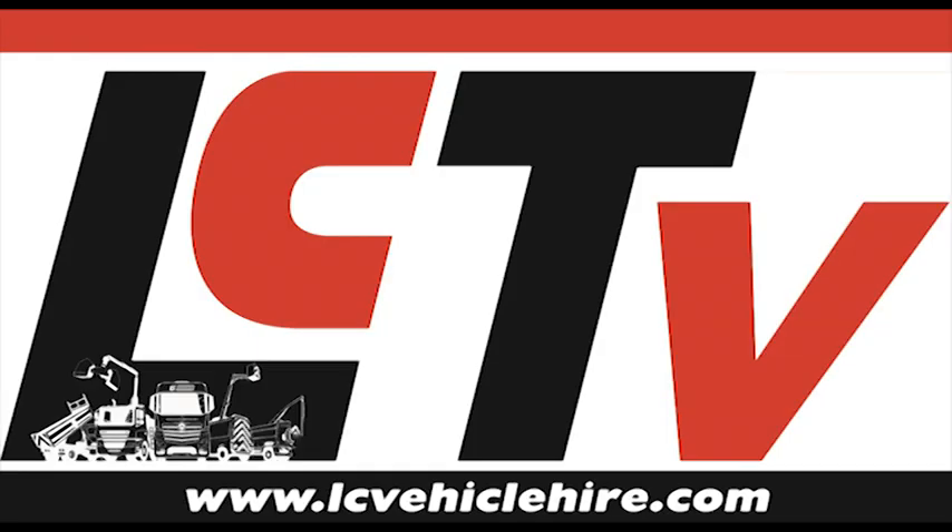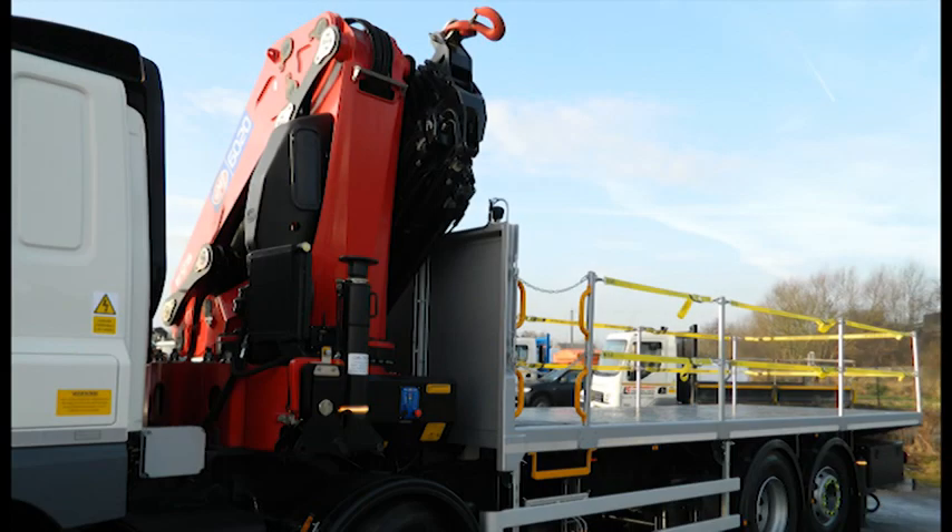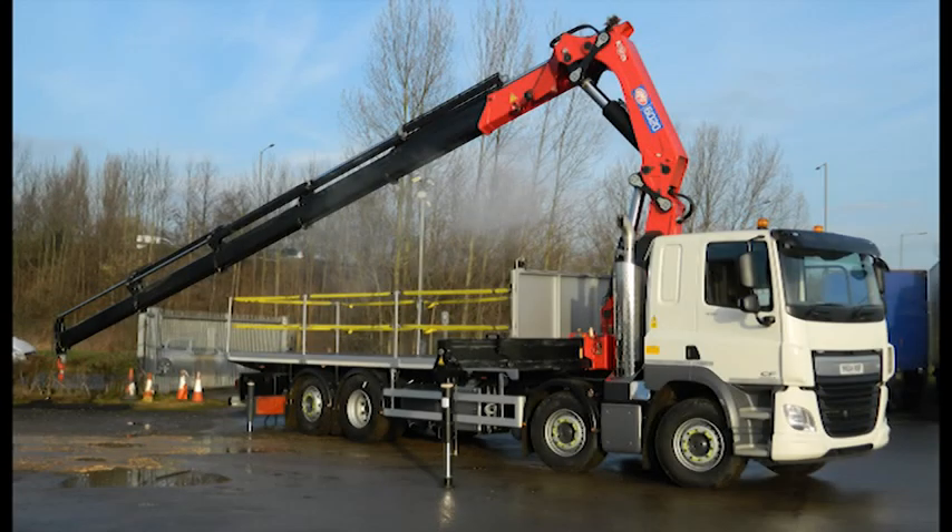Welcome to LCTV. In this video we are going to demonstrate the operation of a HMF 6020 crane.